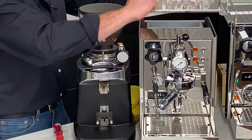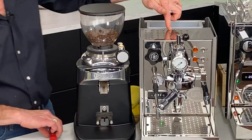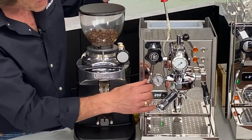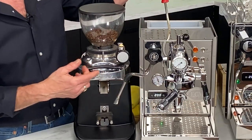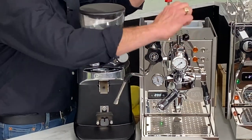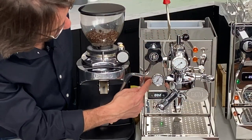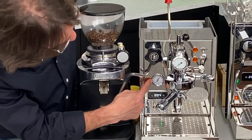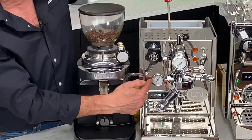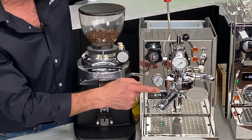I'm going to take the cover off now. The OPV - the over pressure valve - which adjusts brew pressure is right here. With flow control, I can totally close the valve, which I have done right now, then turn the pump on and no water comes out. I'm watching my brew pressure gauge and it's reading 10 bar - on a vibration pump that's where we set machines.